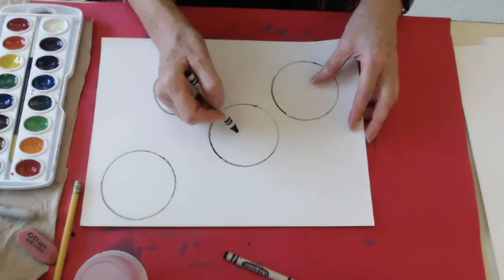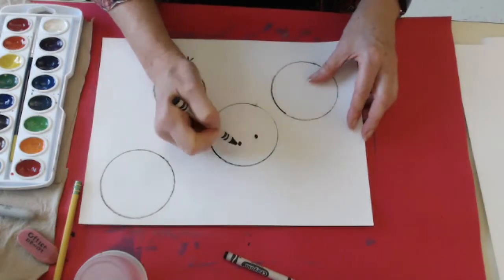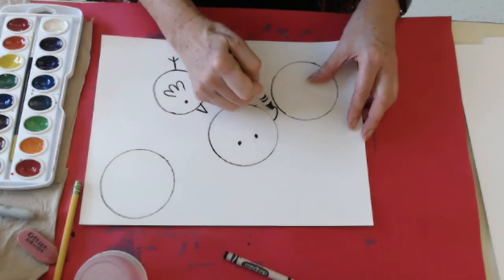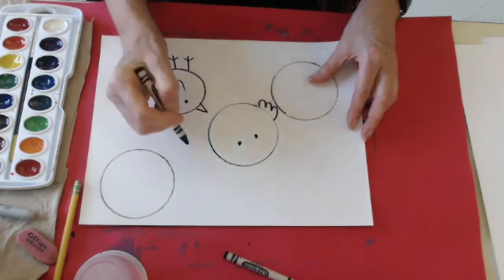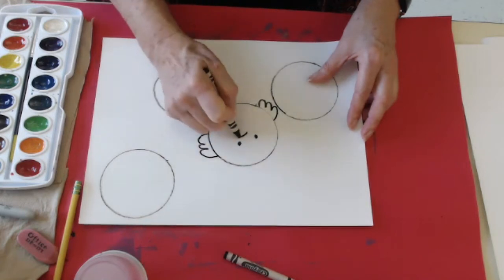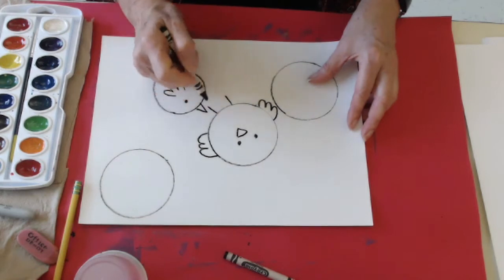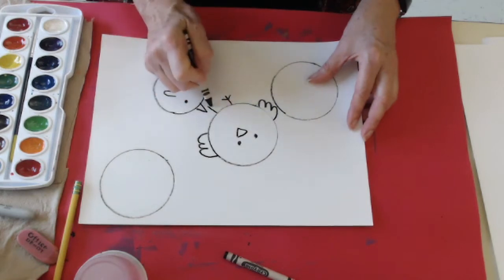This little bird is going to be flying — he just learned to get off the ground. I'm going to give him his eye, then one, two, three on his wings, and one, two, three on the other side. I'm going to give him his little triangle mouth and then feet coming down, with that little upside-down V over the feet.